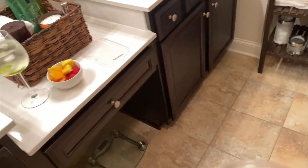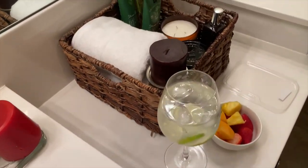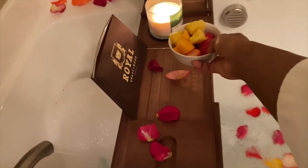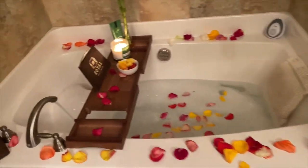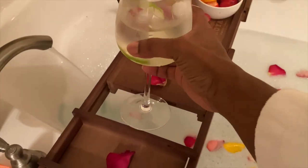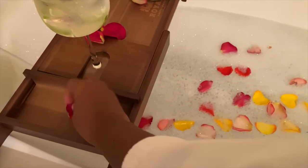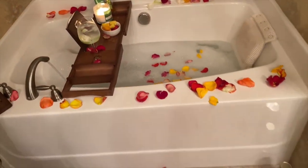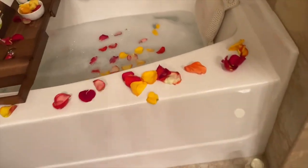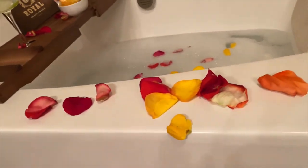I did bring some snacks into the bathroom — some fruit and key lime water. After my salt bath I'm very thirsty and hungry, so I recommend bringing something to drink, preferably water, and maybe some fruit. Nothing too much, not a whole feast, but something to quench your thirst and hunger.